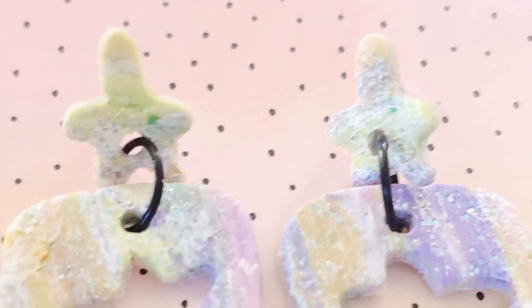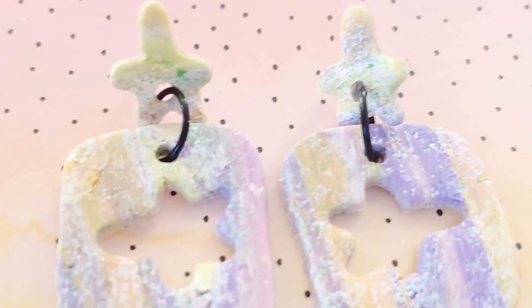And there you have it — Galaxy Earrings! Please like, comment, and subscribe for more art related content. See you later!